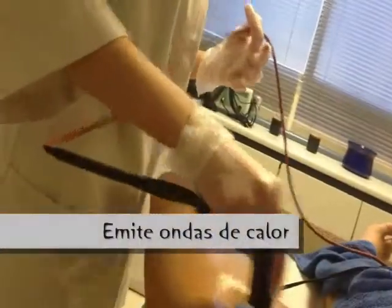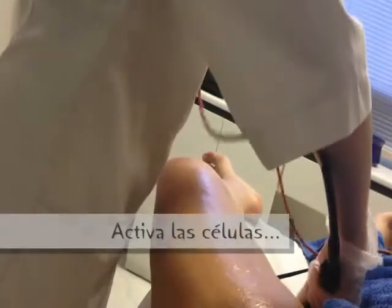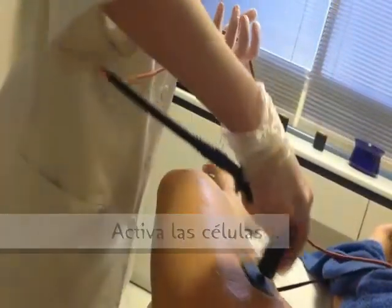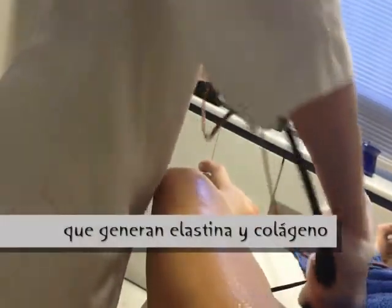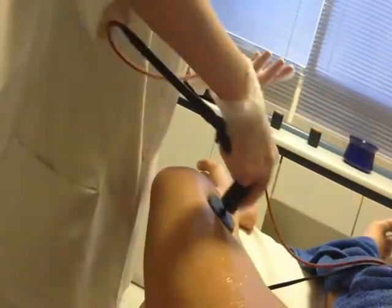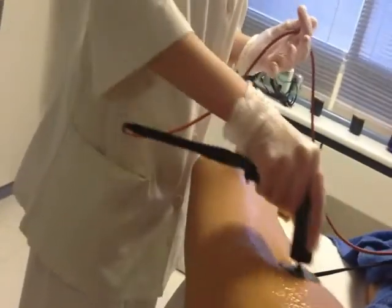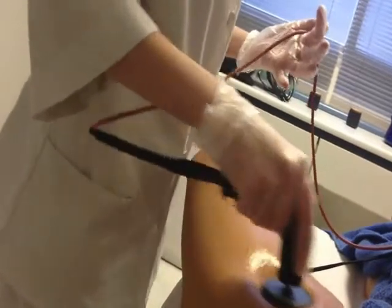Lo que emite son unas ondas de calor, y lo que te va a provocar ese calor es esa actividad que está generando dentro de tu piel. Esa actividad hace que tus células empiecen a generar elastina y colágeno, bien porque la célula ha muerto y ya no produce esas sustancias, o bien porque son vagas y necesitamos activarlas, que es mediante este aparato como lo realizamos. Por eso va aumentando el calor, y depende de la sensibilidad, vas a tener un aguante más o menos.